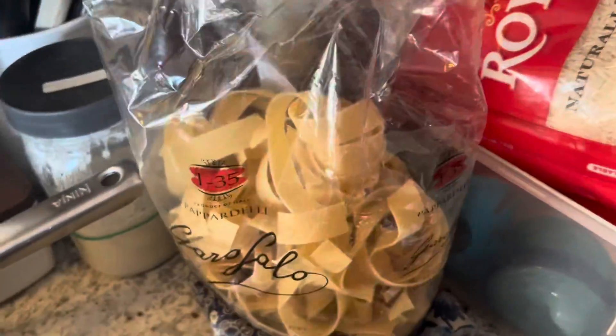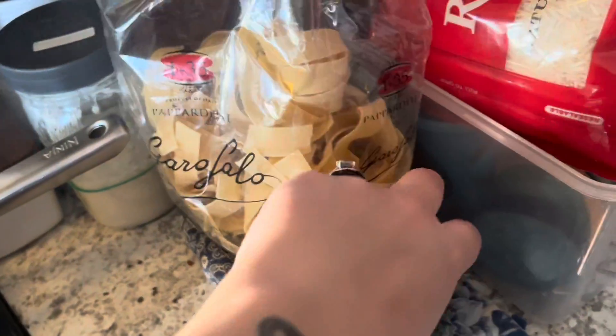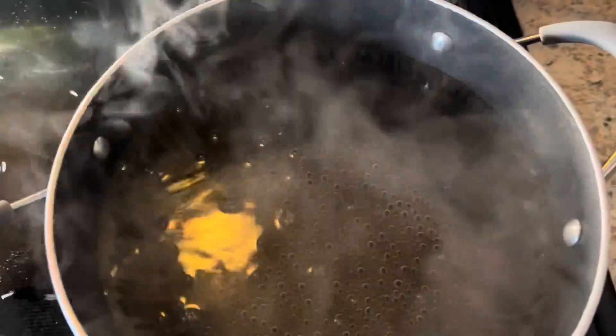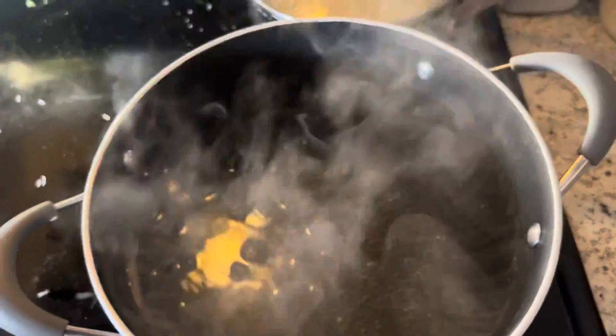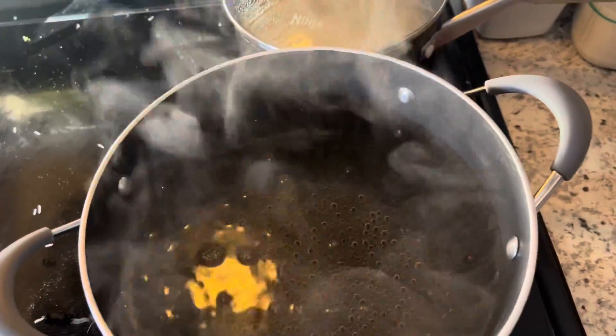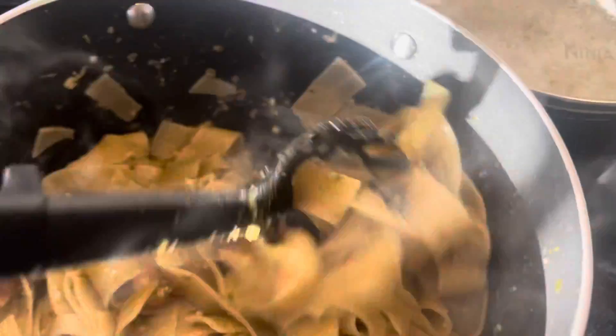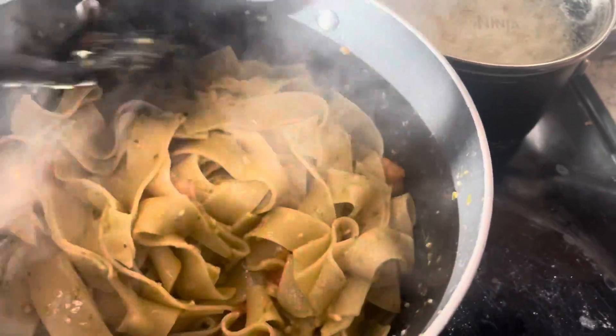I don't know if me and my husband will have leftover pasta, but if we do it'll probably go with him for lunch, and I'll just have my chicken on a plate — maybe I'll chop it up and throw it over some lettuce. Dinner is quick, simple, and easy tonight. I just diced up two little roma tomatoes, mixed them with some pesto and some garlic, and threw that on the pasta.